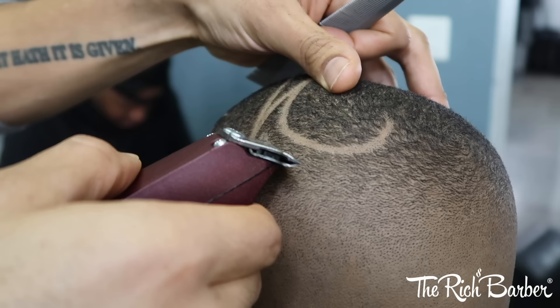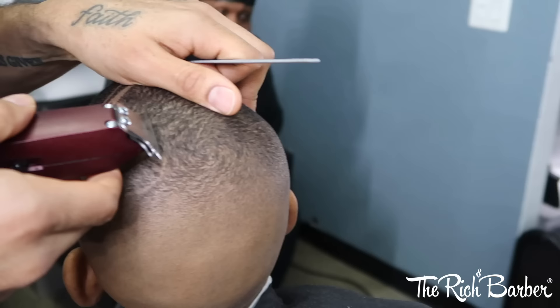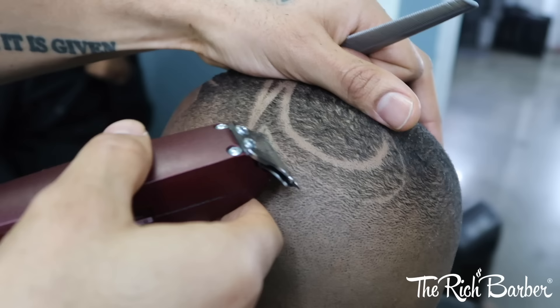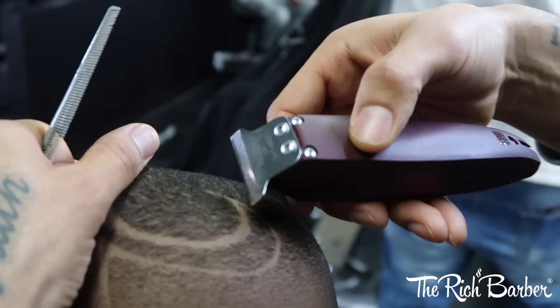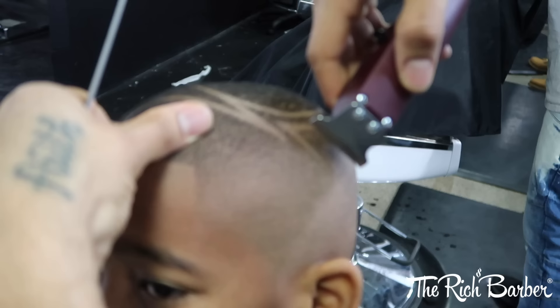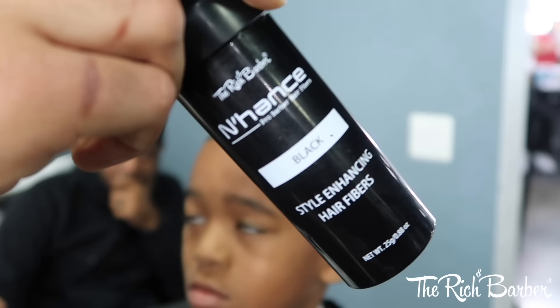And then I'm going to go back, clean it up, make it clean and give it life. So now I'm going to use the Enhanced Hold Spray again, spray a little bit on there and I'm going to add the Enhanced Fibers in black.